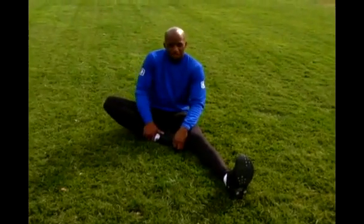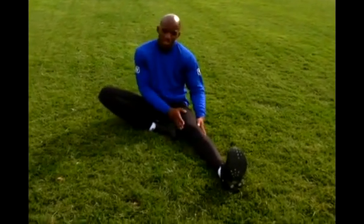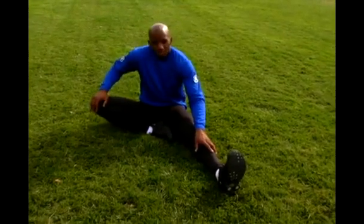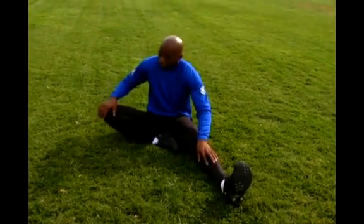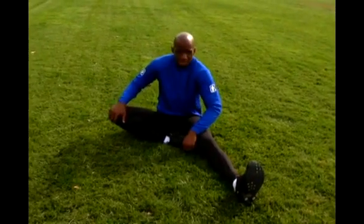Bring your right ankle all the way into your groin, as far back as you can get it. Also, keeping your foot as close to this leg as possible, the leg as straight as possible. You want to keep your knee that's in this bent angle as low as you can keep it. You don't want it coming up. And if you can get it all the way to the ground, that's great — you have great flexibility. But keep it as low as you can get it.